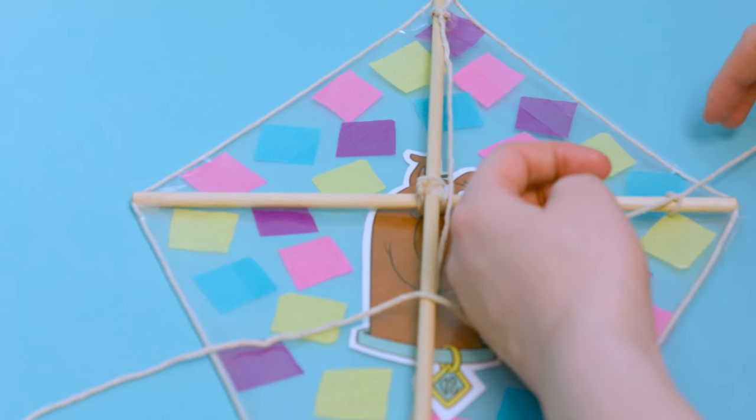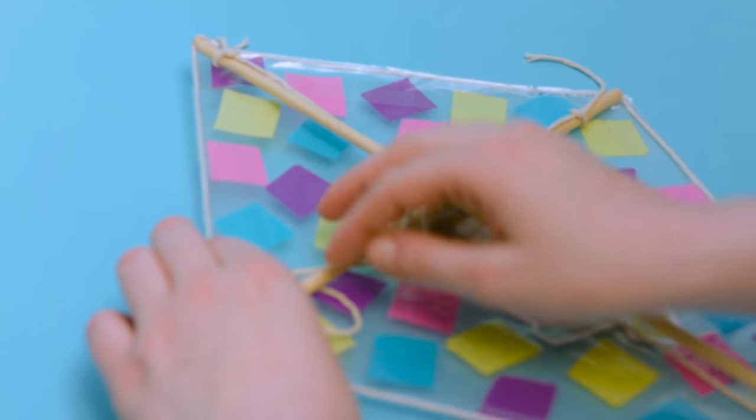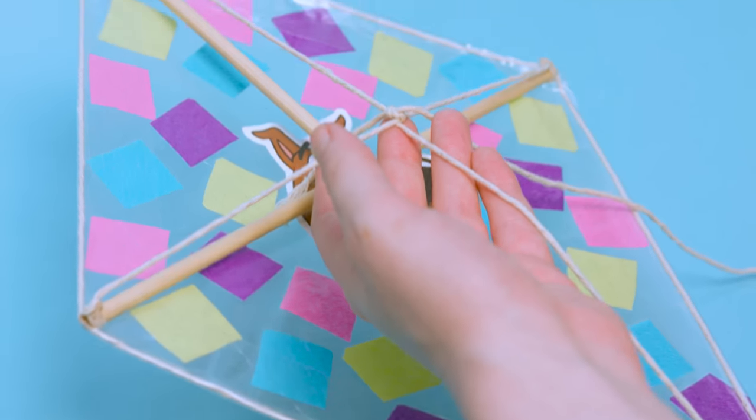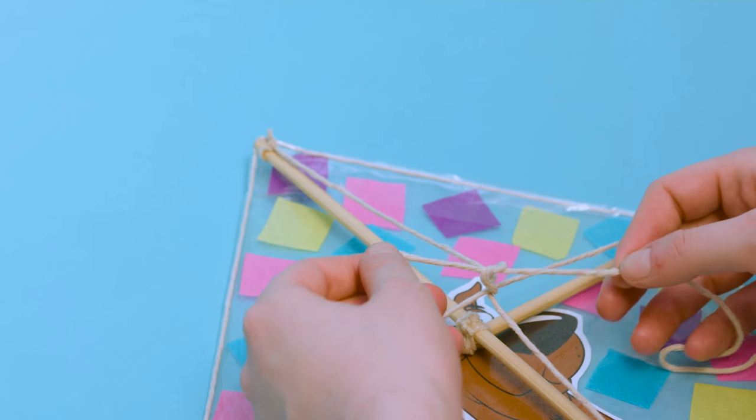Tie on two pieces of string — one top to bottom and one side to side. Leave it slightly loose. Where they meet in the middle, tie them together using your kite string.